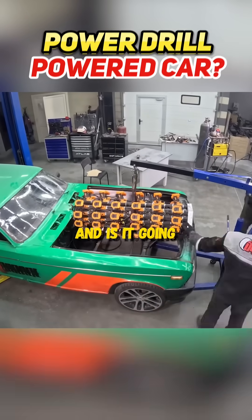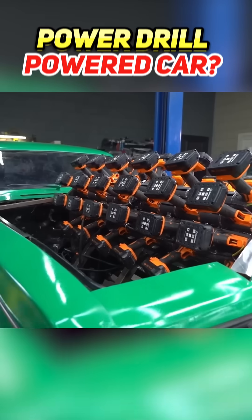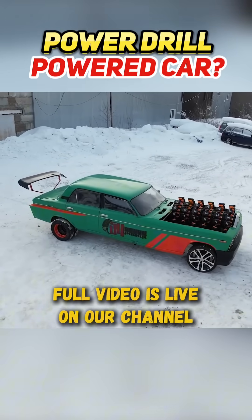One goes into the other — and is it going to drive? Not just!